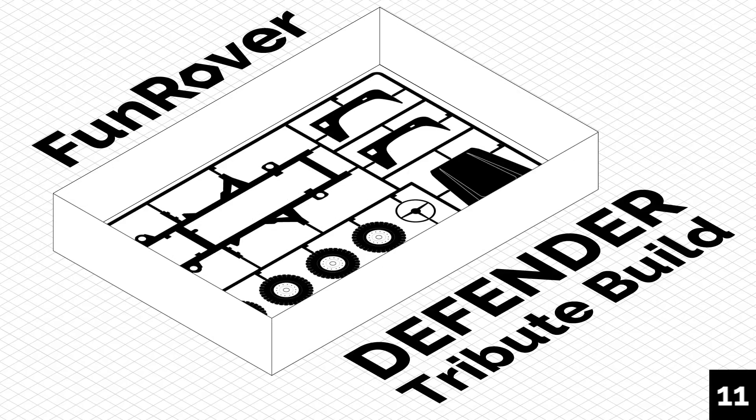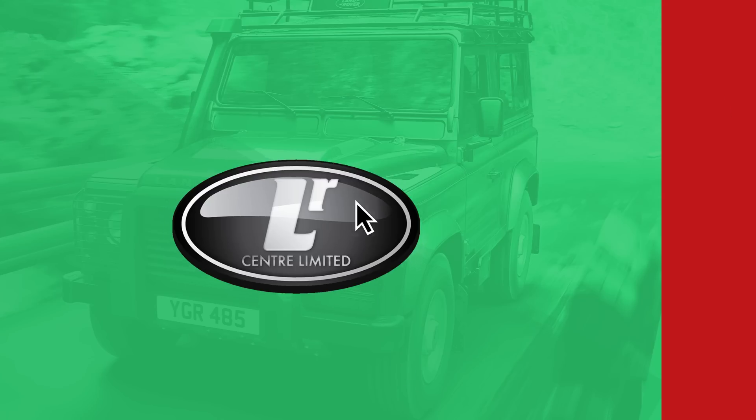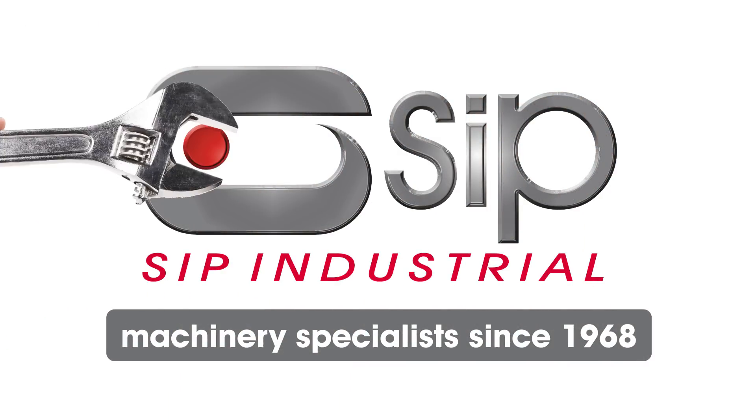Follow along as we build a fitting tribute to the Land Rover Defender. This series is brought to you by LR Centre Ltd, Frost Auto Restorers, and SIP Industrial Products.